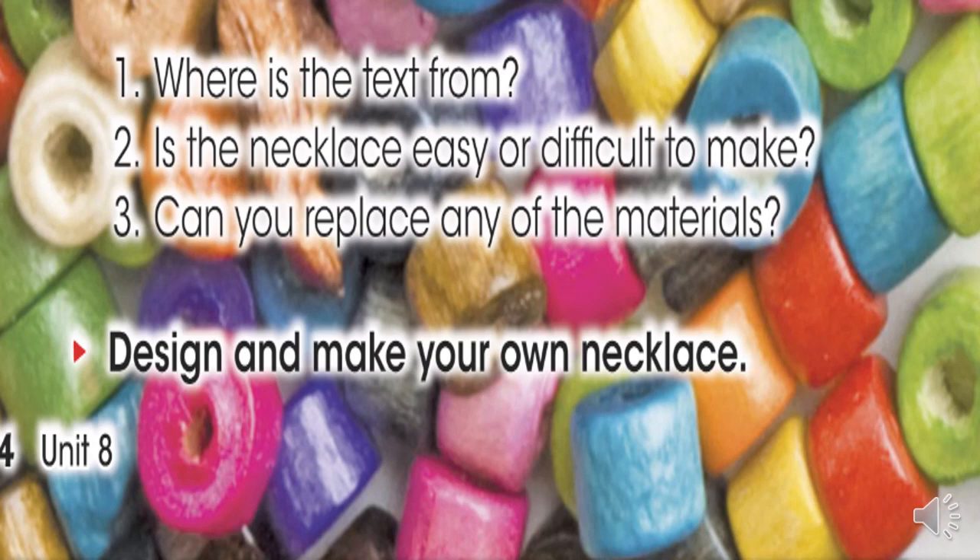We are going to answer the questions. Vamos a contestar estas preguntas. Number one, where is the text from? Number two, is the necklace easy or difficult to make? Number three, can you replace any of the materials? Tenemos en la pregunta uno, ¿de dónde creen que es el texto? Yo pienso que it's from Italy. Pienso que es de Italia porque a ellos les gusta la pasta.